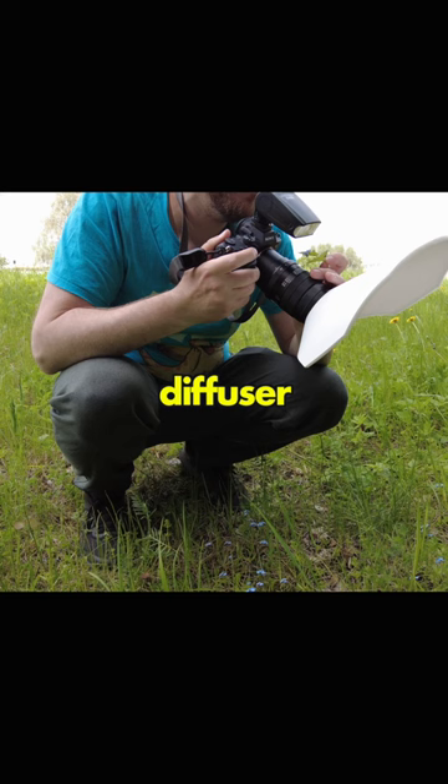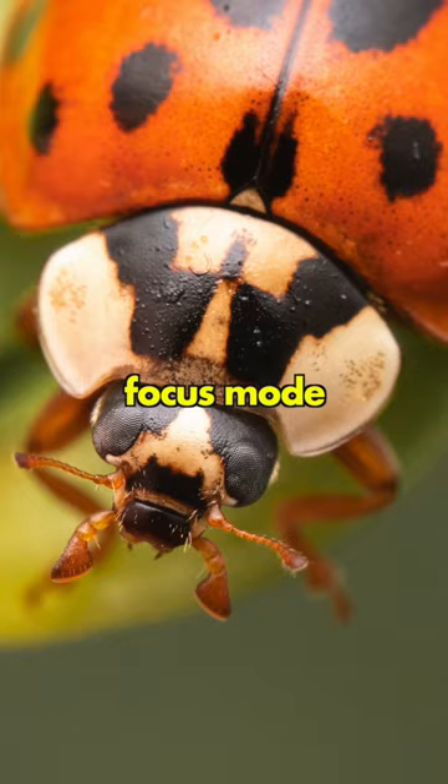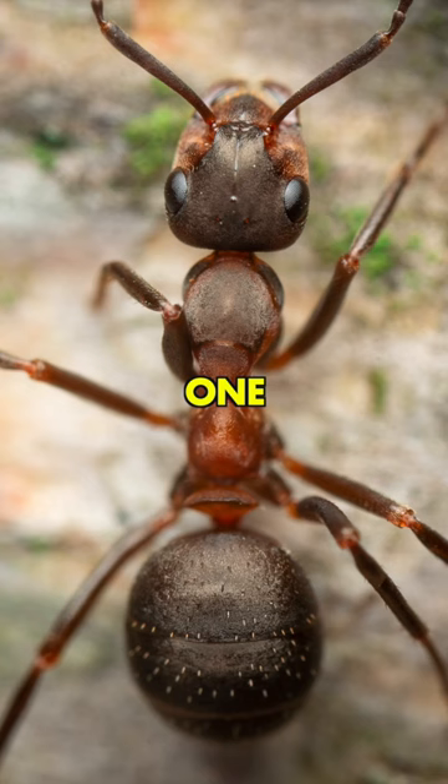Set your macro lens to the highest magnification possible in manual focus mode, and focus by slowly moving your whole camera forwards and backwards. Take lots of photos when the subject is in focus — you should get at least one really good photo.